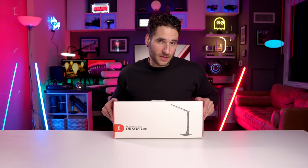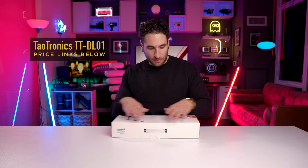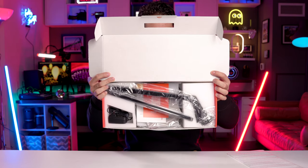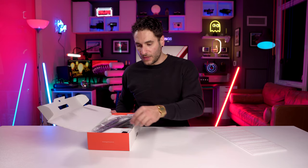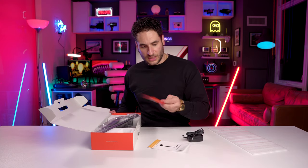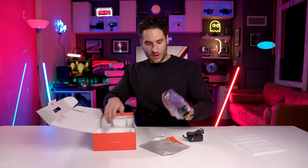This is the TaoTronics LED desk lamp. It's in a pretty well-packaged box — you can see the design style on the packaging. Inside we've got a power brick, some documentation, a QR code for warranty, and it even comes with a microfiber cloth. We also have the lamp arm itself.